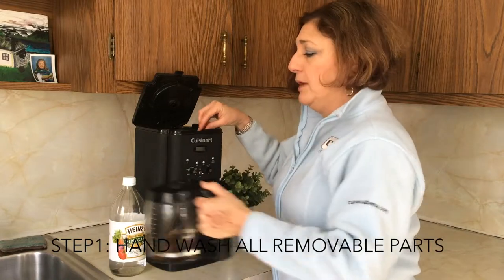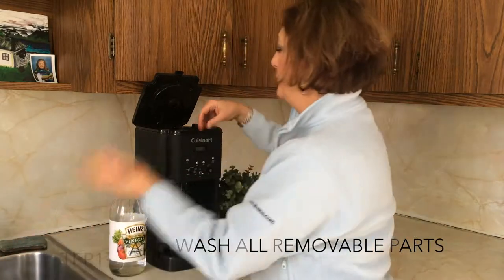Second, we're going to remove everything we can and hand wash it with warm soapy water.